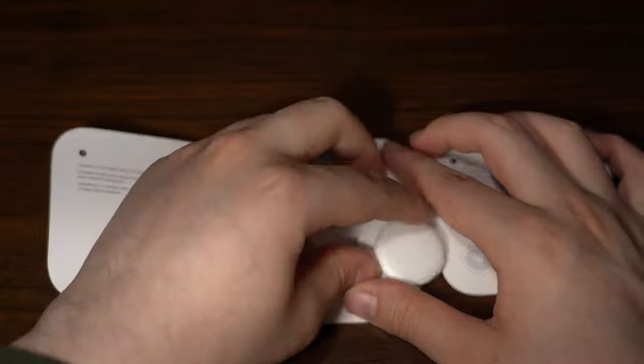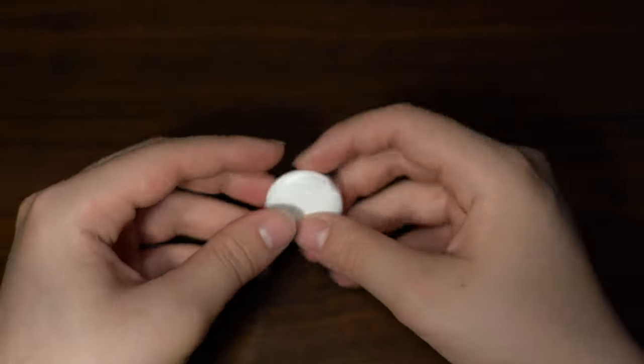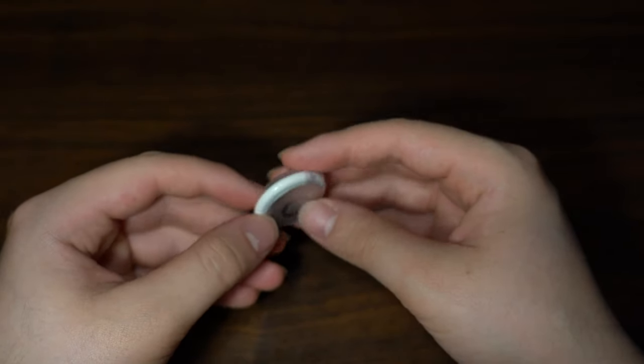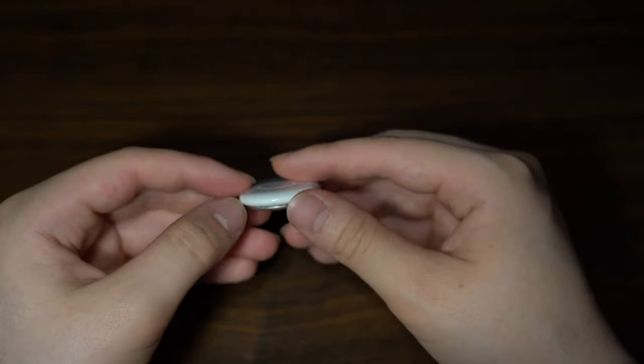Taking the actual AirTag out, it's a pretty typical Apple product — very solid and good quality. You can see it's got a little metal backing where the battery sits, and the rest of it is standard white plastic.